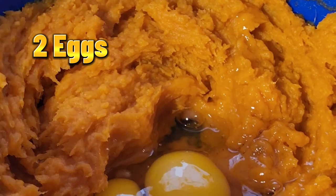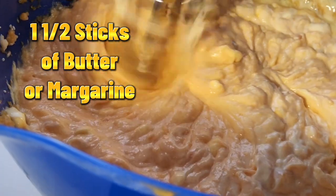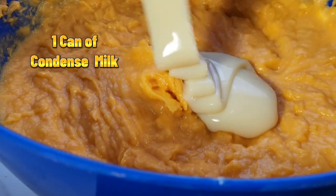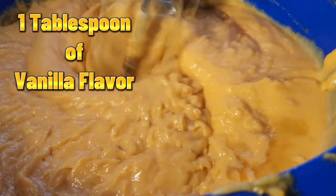Add two eggs, a stick and a half of butter or margarine, one can of condensed milk, and a tablespoon of vanilla flavor.